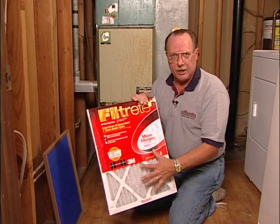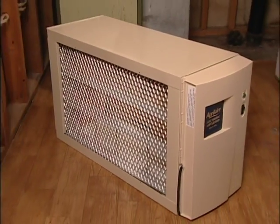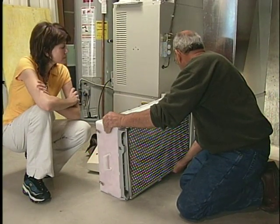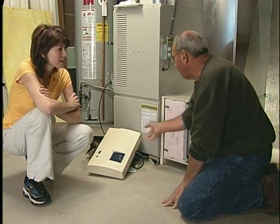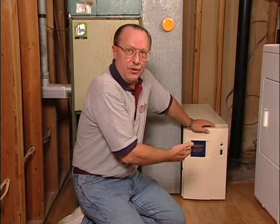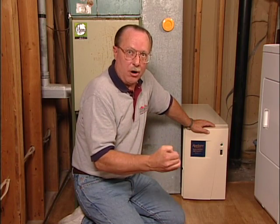The manufacturers of the furnaces don't necessarily like pleated filters because they block the airflow a little bit, and when they really get dirty they really restrict the airflow. A better way to do this is an electronic air cleaner. Your heating and air contractor will install this unit between the cold air return and the furnace itself.